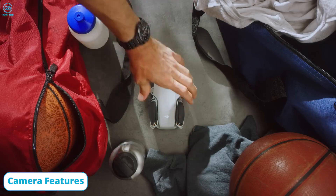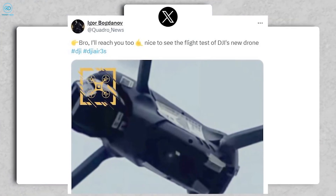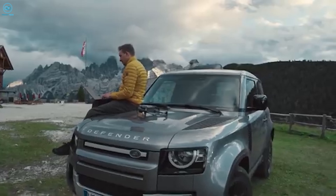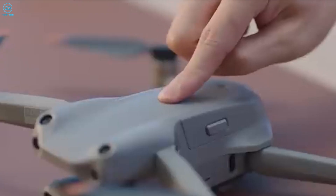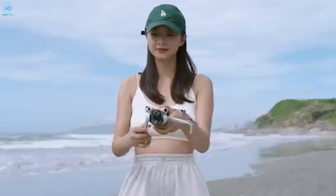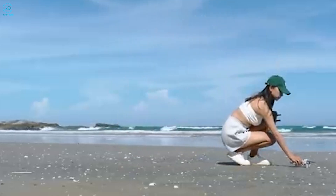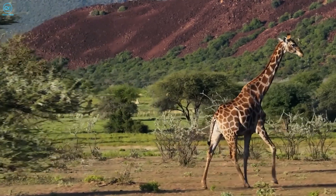The growing excitement surrounding the DJI Air 4 is palpable within the drone community, as enthusiasts and professionals alike eagerly await what could be a groundbreaking advancement in consumer drone technology. The anticipation is fueled by a mix of leaks, rumors, and speculative buzz that hints at a wealth of new features. If the leaks are to be believed, the DJI Air 4 could usher in significant improvements that would redefine the user experience and set new benchmarks for aerial photography, videography, and flight performance.